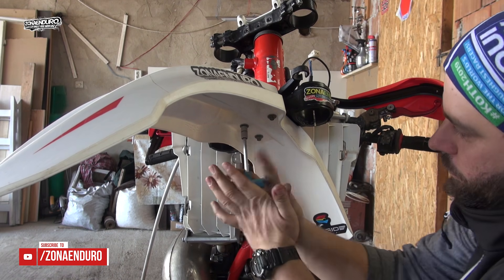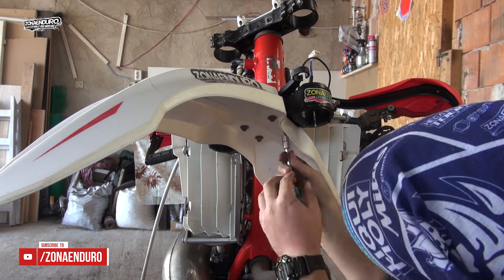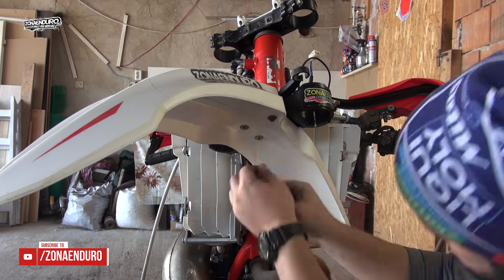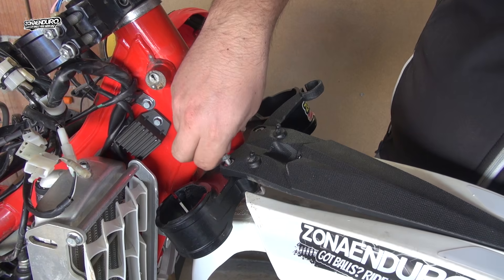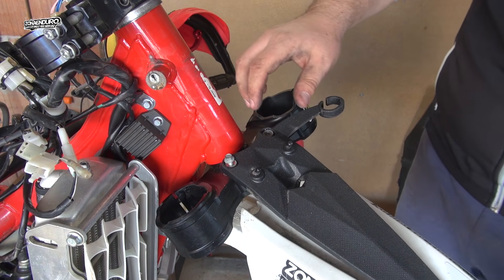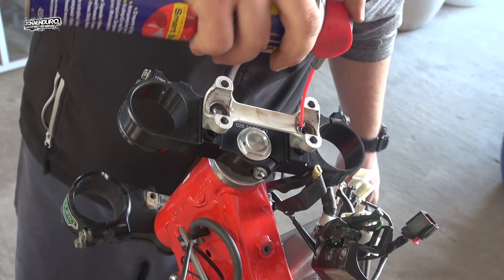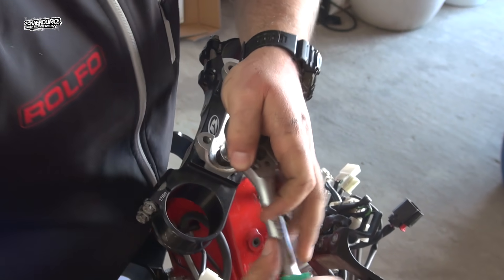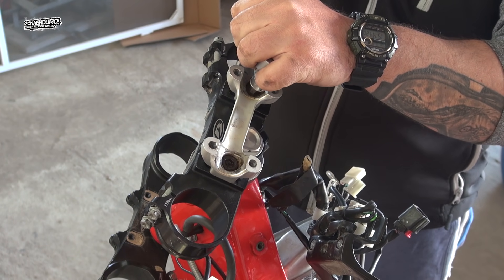Front fender comes off now. Looks like a lot of work, but trust me, it's worth it. I like to put some WD-40 on the bolts because they look rusty. With a bigger wrench, unscrew the bolts and remove the handlebar mount.